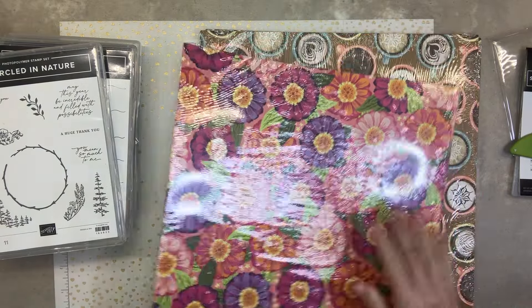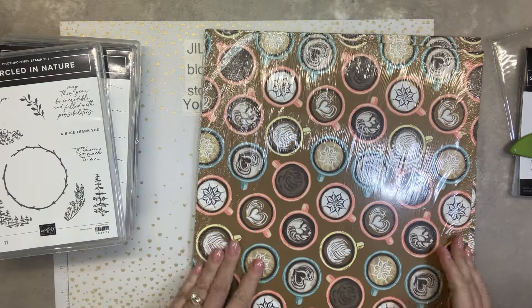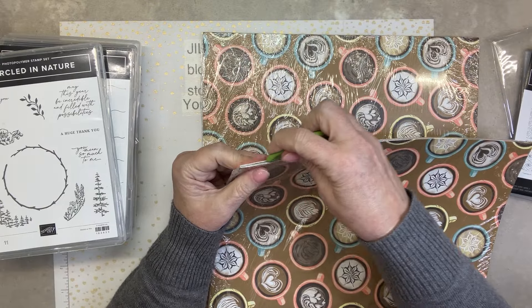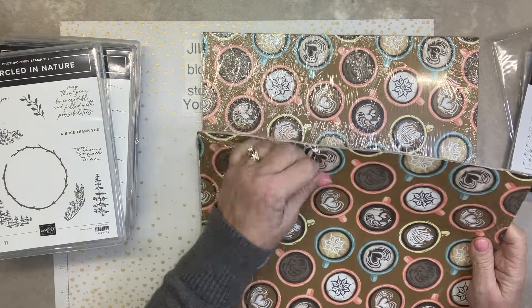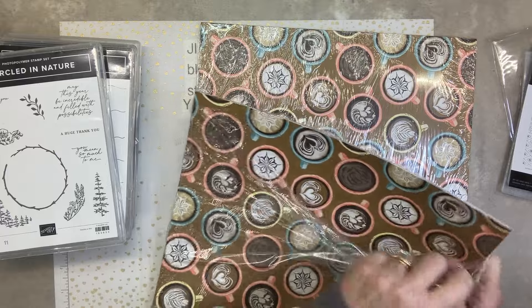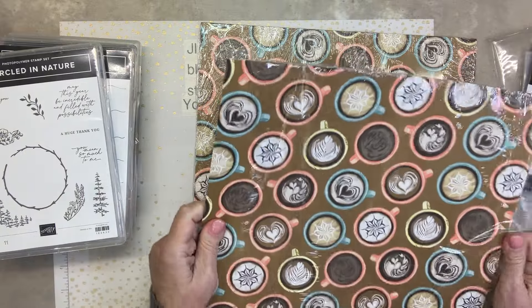Zinnia paper — holy cow! I guess I like it. Look at this one. Coffee! And you know, whenever a coffee set comes out, I get it. I like it, I love it. And then it's gone. But I like coffee and I like this set.